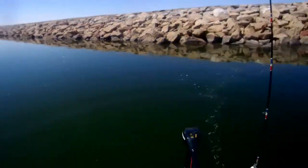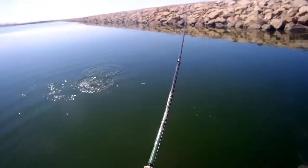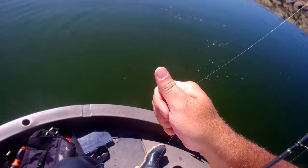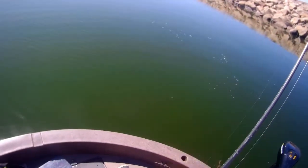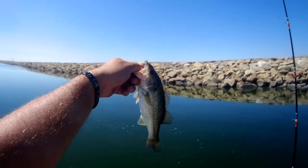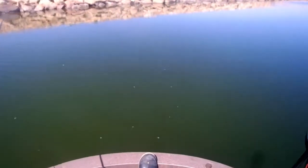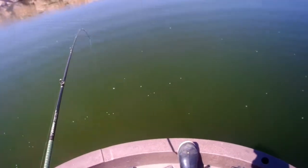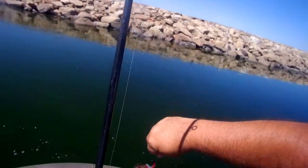Stuck another one. And another one — I love the shaky head. I'll throw a lot of different plastics on it. I like to put a Yum Dinger on it, Yum Money Crawl, a lot of different things. But I love me a shaky head.